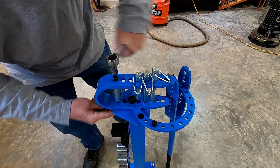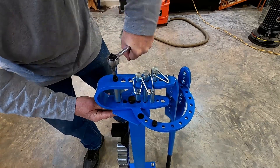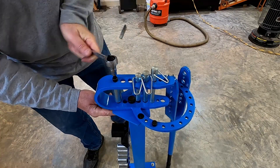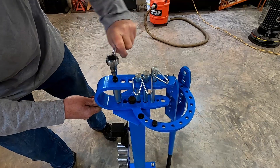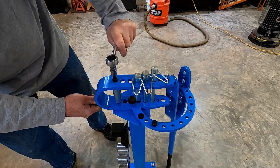That makes the most sense to me. That stops the C from expanding during your bending and keeps the C in the right position.